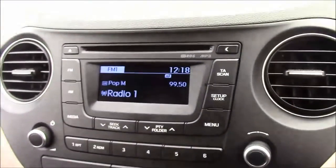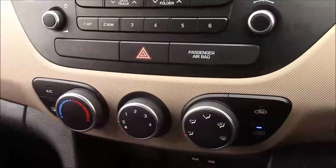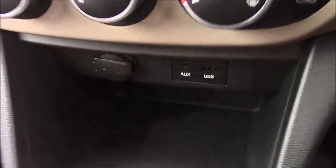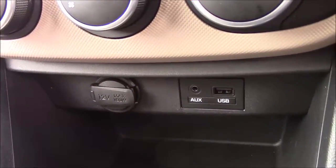Moving onto the centre console, this is your CD radio display. You can also stream your media straight to the car with the use of the auxiliary cable. Moving down, you'll find your various climate control settings, along with your various power outlets such as your auxiliary port, a USB port, and a 12-volt power socket for all your various gadgets.